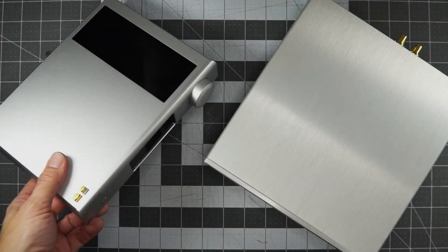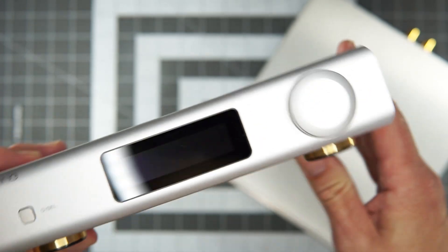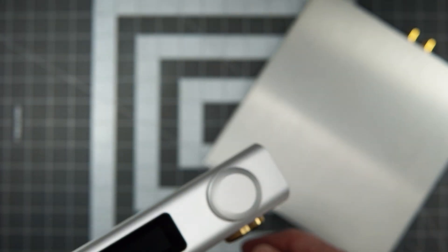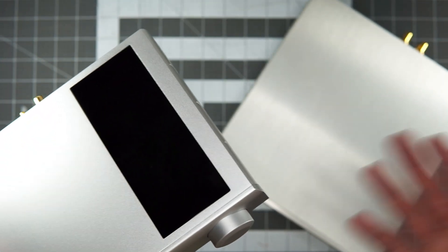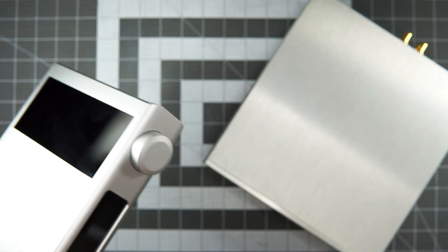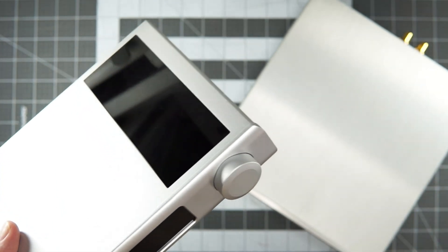Hey, long time no see — we're back today, and we'll see if we'll be back more in the future, time permitting. We've got a double-deck day: two shiny silver boxes sitting in front of us. Kind of odd bedfellows, but I think they'll be fun to quasi-compare. They're both around a thousand bucks and both feature digital-to-audio conversion technologies that are not your classic off-the-shelf delta-sigma chipset.